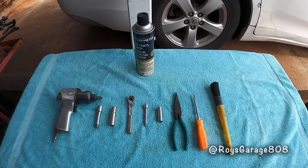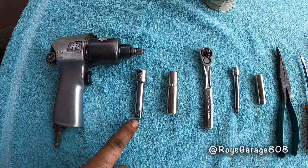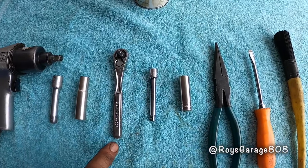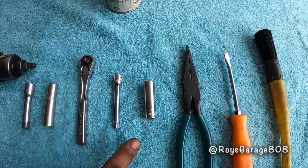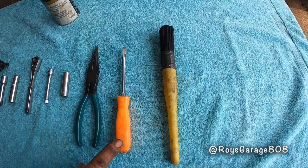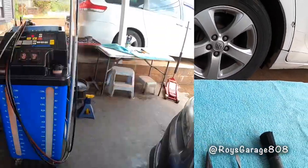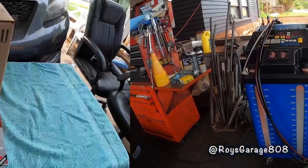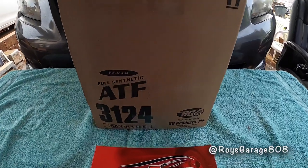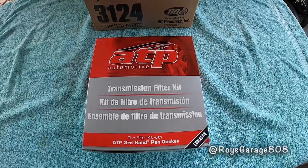These are the tools I'm going to be using today: a 3/8 extension, 10 millimeter socket, quarter inch ratchet, quarter inch extension, 10 millimeter socket, long nose plier, flat tip screwdriver, parts washer brush, brake clean, and a fluid exchanger. These are the parts: a full synthetic automatic transmission fluid and a trans filter kit.